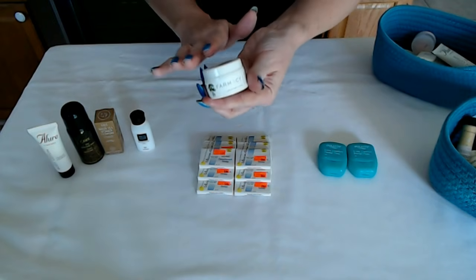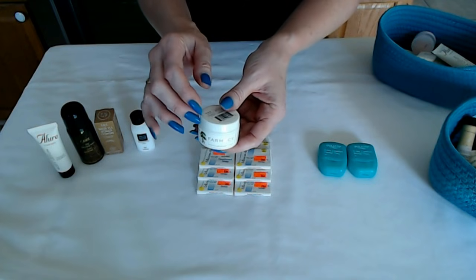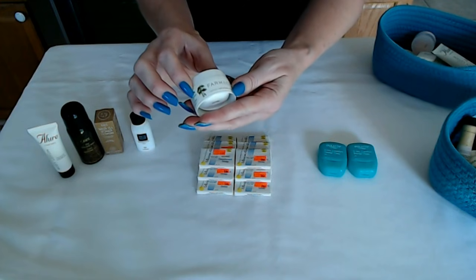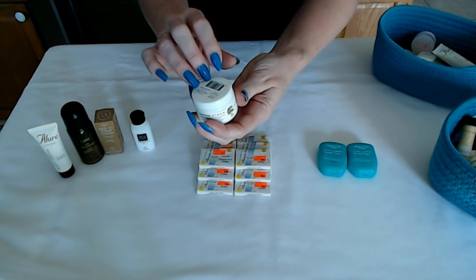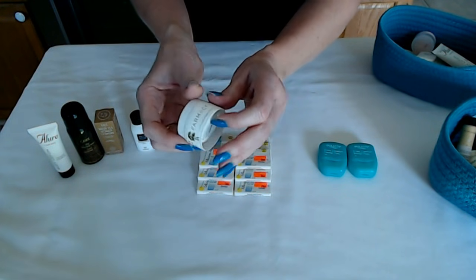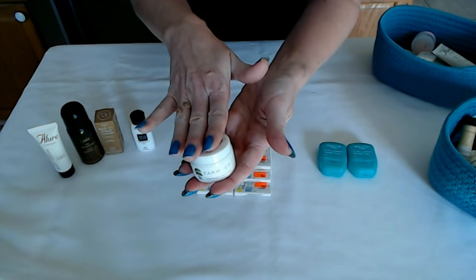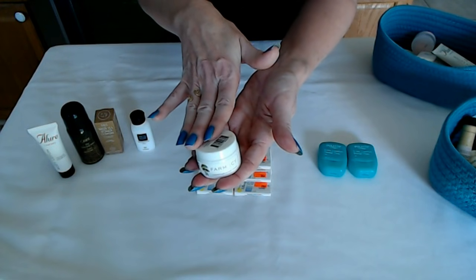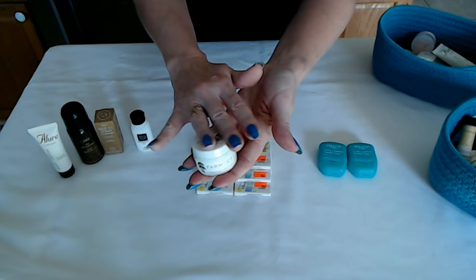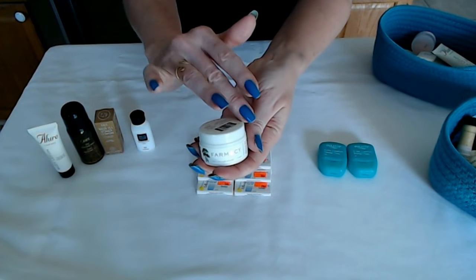Another item — now this, of course, is for the more upscale establishments that will provide premium products for their guests. This is Farmacy Makeup Remover Green Clean. It is all organic and vegan, and it comes in this little recycled plastic container. You can put this down with maybe some little cotton swabs or cotton balls, or just little face cloths that you might use to clean your face with the makeup remover.